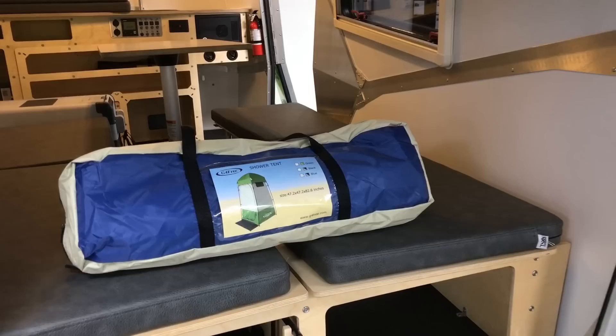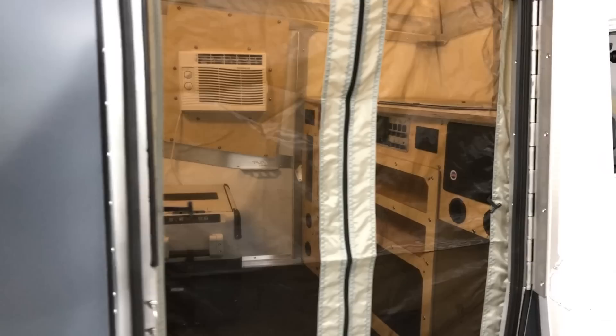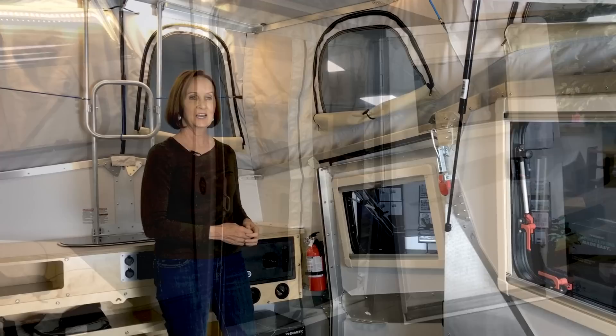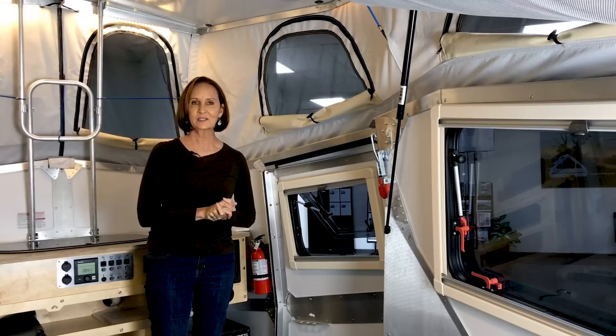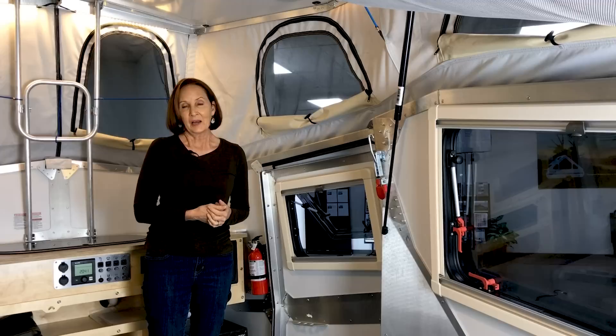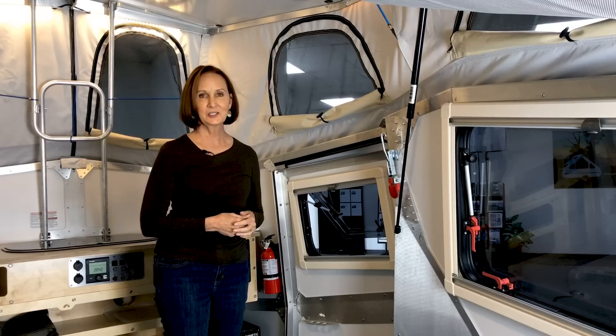There is also a soft goods package you can get with this. It has a shower tent that you can put outside, an awning, and a screen that goes across the door. The way it goes on, it simply velcros across the top and sides so that you can open the door completely on a nice day and get full ventilation. That's really what this is designed to do — to have the outside inside your camper. Taxa has just done such a great job with that.